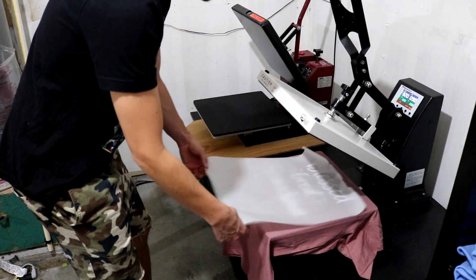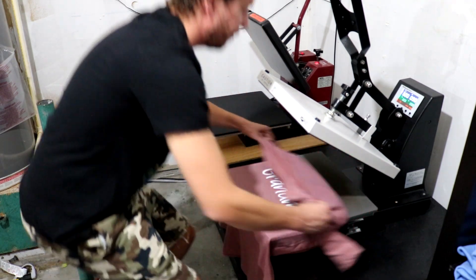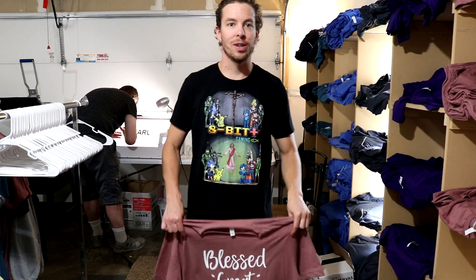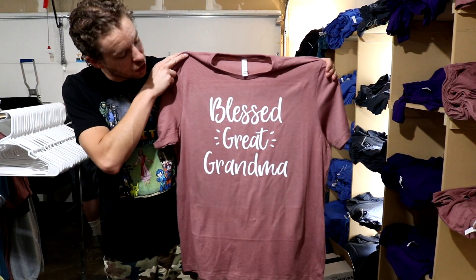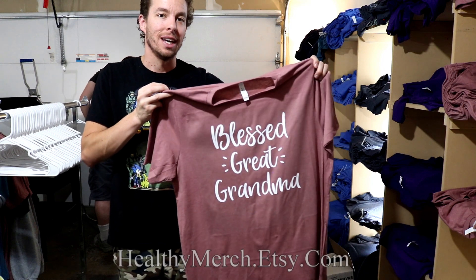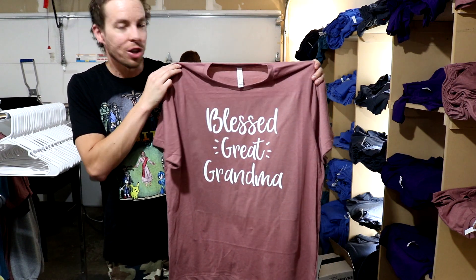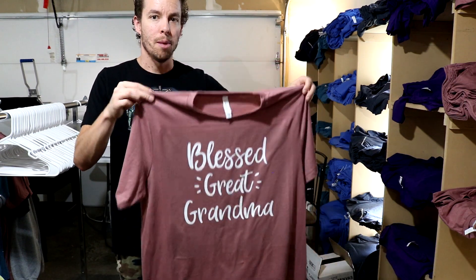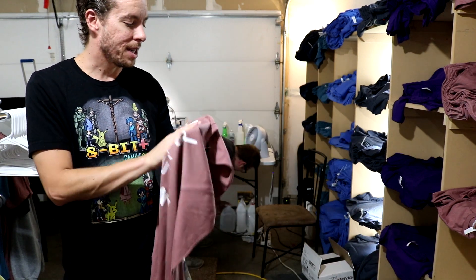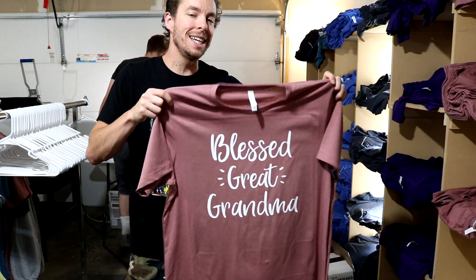Our shirt is done being heat pressed — we pressed it two times for 90 seconds. The shirt is now completely finished and ready to ship to our customer. This shirt is a 'Blessed Great Grandma' design — you can find it on our shop at healthymerch.etsy.com. It was printed on color heather mauve, extra large, and as you can see the print came out really good — nice, white, and vibrant. DTG printers do a great job getting a nice print on these t-shirts. That, ladies and gentlemen, is how you print a DTG shirt.